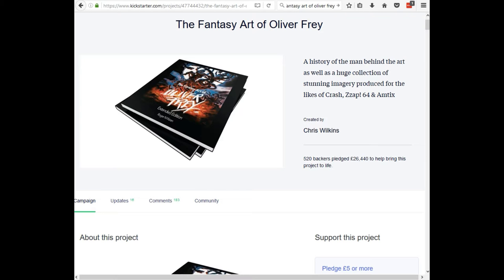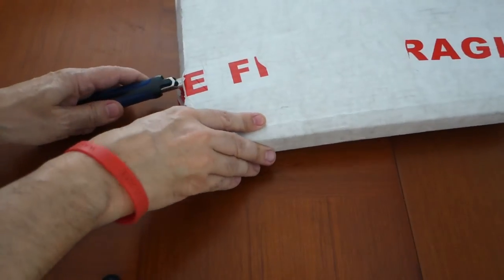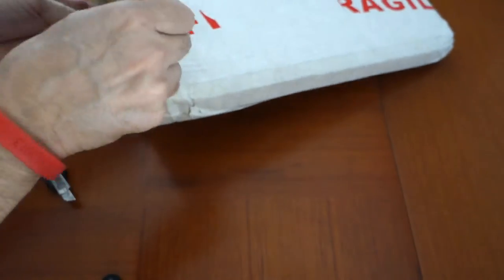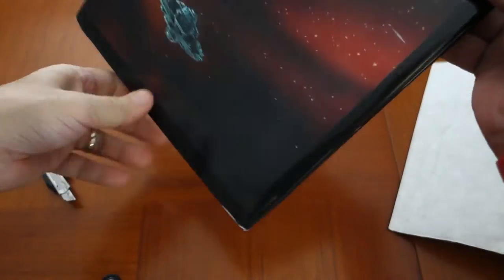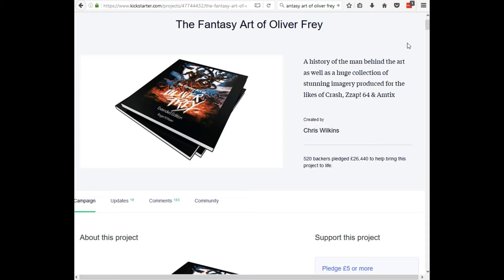The Fantasy Art of Oliver Frey was a Kickstarter that started in April of 2016. The goal was to extend the original book into an extended edition and include some perks if enough cash was raised — a history of the man behind the art as well as a huge collection of stunning imagery produced for the likes of Crash, ZZap 64, and Amtix. The Kickstarter earned £26,440 with 520 backers, and yes, I was one of them.